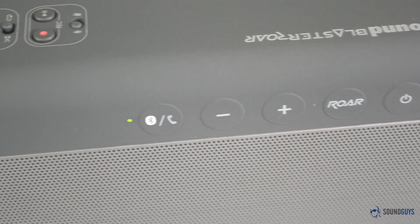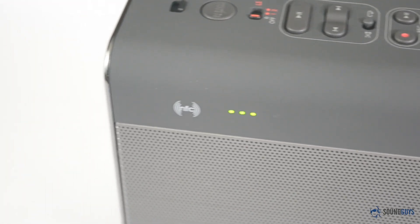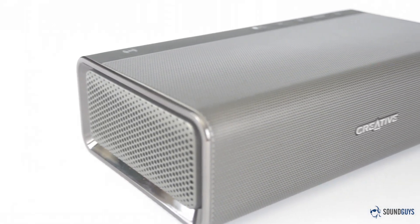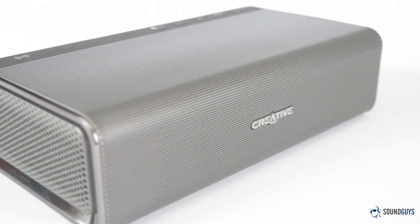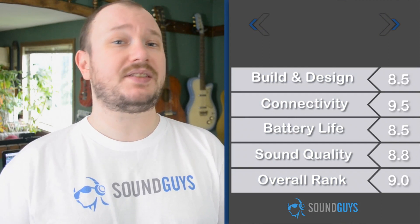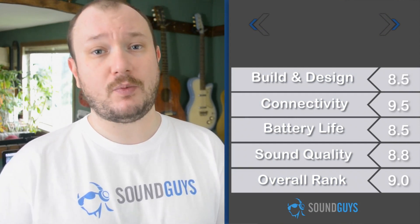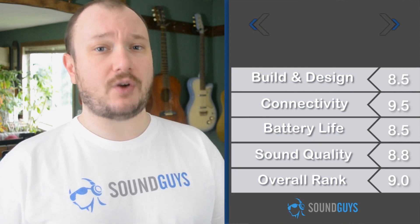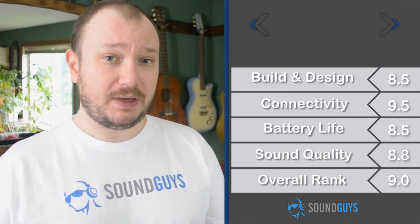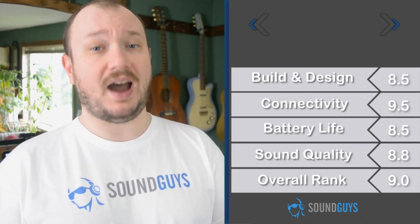The Roar button both boosts the volume and slightly tweaks certain frequencies to make the speaker easier to make out in loud situations. In Creative's words, this makes for even more powerful, kick-ass, no-holds-barred audio. The Sound Blaster Roar sounds good enough that even without all the other features, it would still easily be worth the retail price of $199, but it's got so much more. This really is the Swiss Army knife of portable speakers, and that makes it a great choice for anybody looking for a good sounding speaker that's also super versatile. We're giving the Creative Sound Blaster Roar a 9 out of 10.